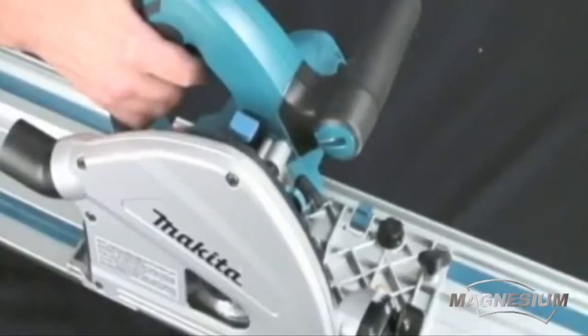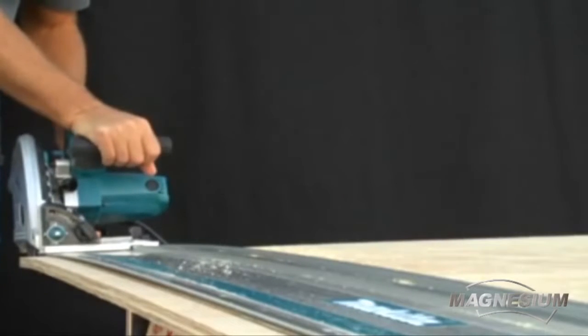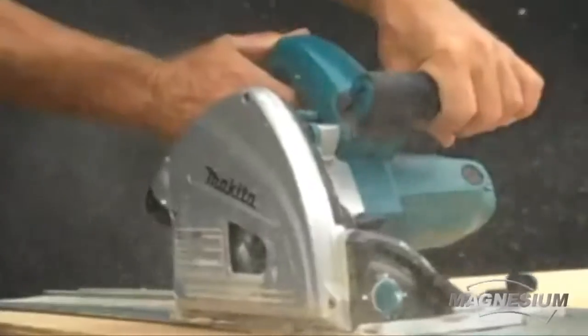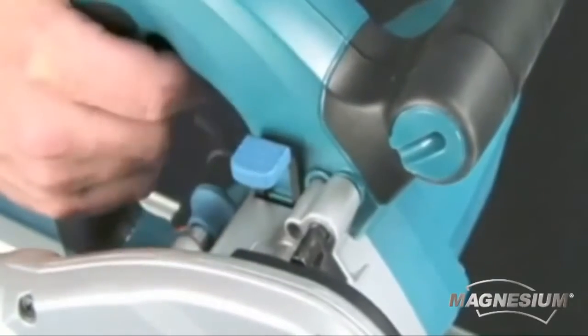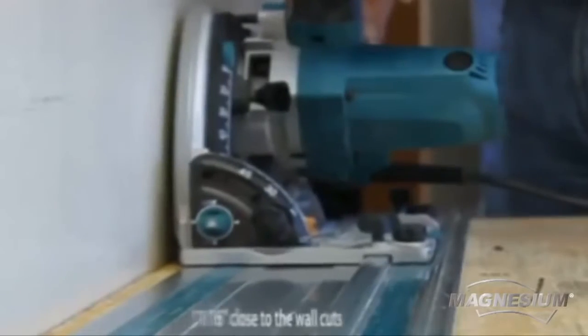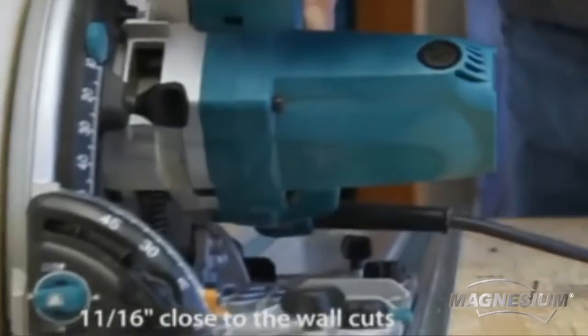The precision cutting system ensures precise cuts and saves set-up time. Adding to the precision cutting capabilities is the Quick Depth Stop feature. Set the depth to 1/16th of an inch by activating the Quick Depth Stop button. This allows you to score the surface across the material, then release the Quick Depth Stop setting and make the final cut. The SP6000J can make a close-to-the-wall cut of only 11/16ths of an inch for expanding applications.